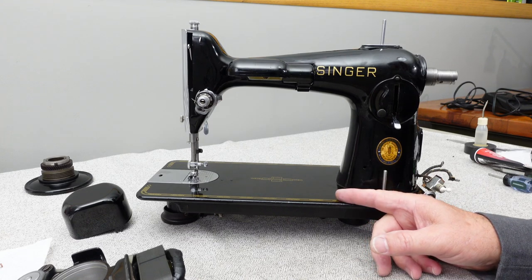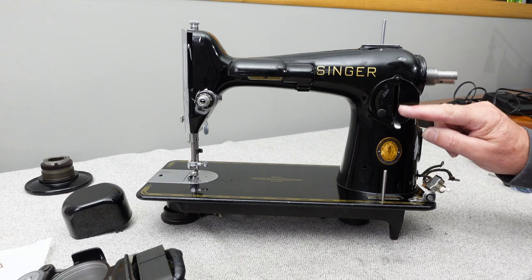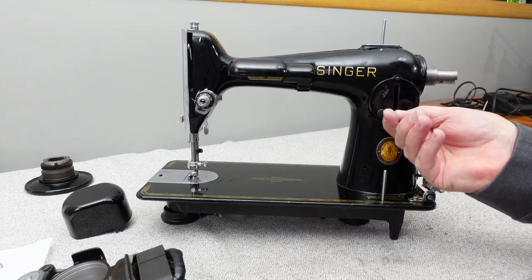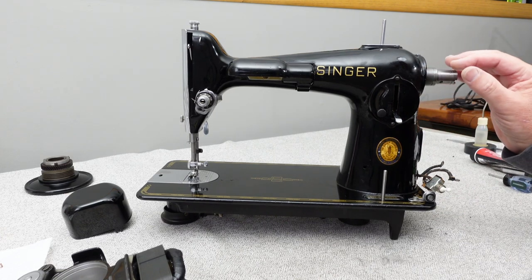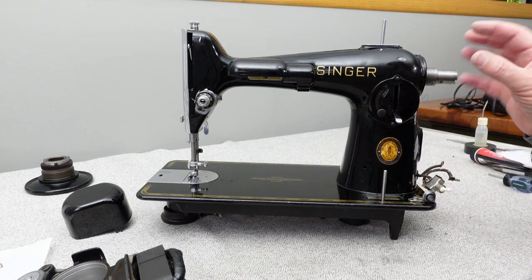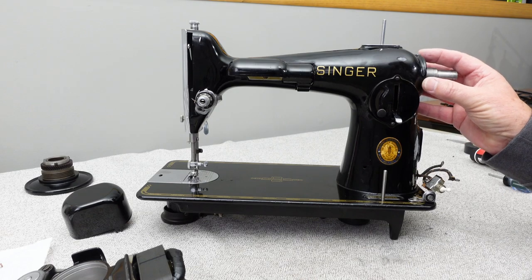If you've been following along, I've been working on the Singer 201-2. I did go ahead and clean and polish the front cover plate for the stitch length and put it back on the machine — just two screws, so I didn't feel I needed to show that on camera. What I'm going to be looking at today is the motor that mounts on the side of the machine.